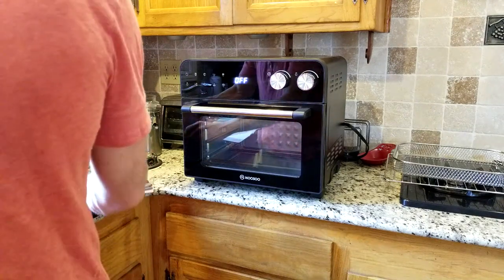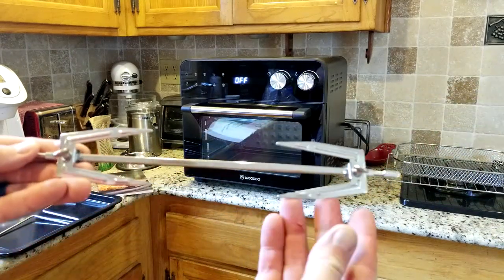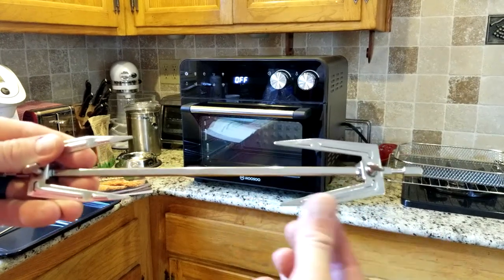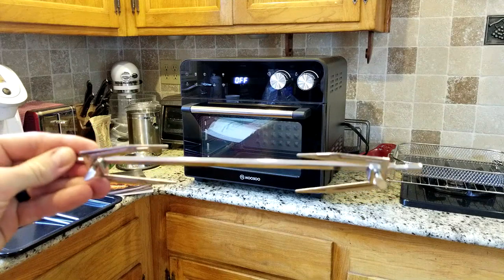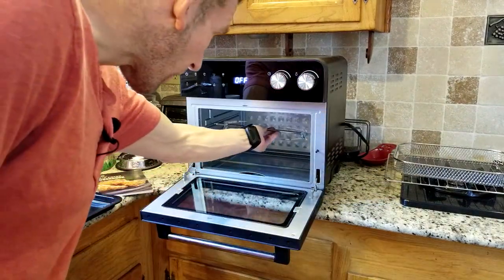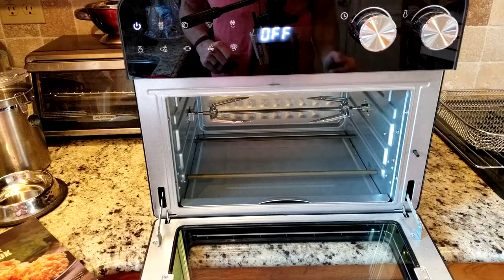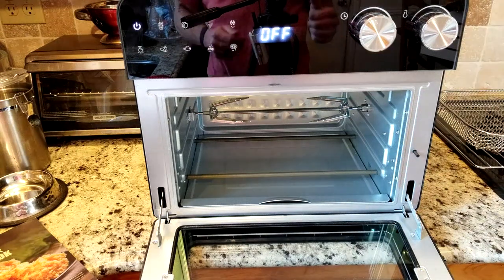First and foremost, right off the bat, we have our rotisserie spit assembly right here. These actually come off and they are adjustable with these little twist knobs here. That clips onto your chicken — whatever you're going to get in there — and then that spins around inside. It has a little hook right in the middle, clips in right there, and then starts spinning. Those are adjustable for the different size of poultry that you are going to be using it for.